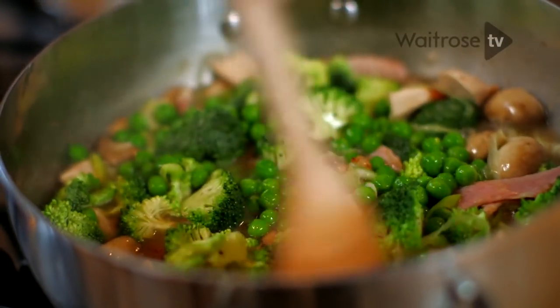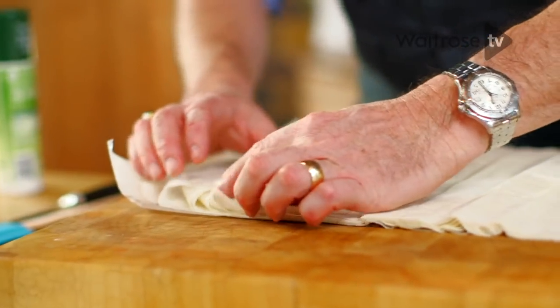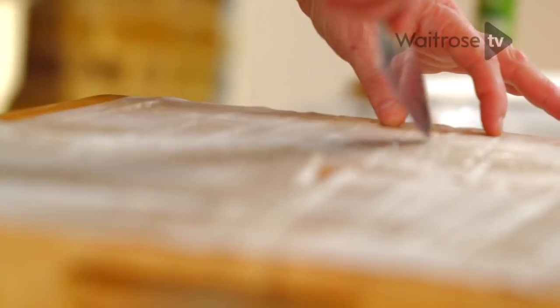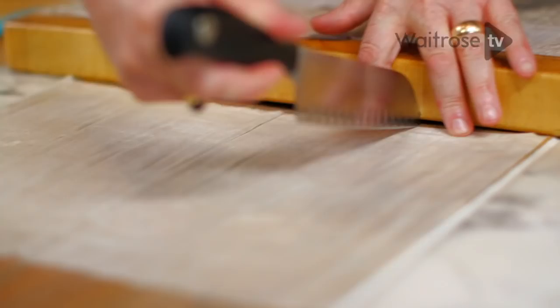Meanwhile, lay out three sheets of phyllo pastry — this is what I use for the top. It's really awkward, isn't it, phyllo pastry? It's like trying to shave a jellyfish. Just give it a squirt with spray; this is going to make sure that the crust will go golden. Cut into four strips each, which will give us three strips for each of your pie.